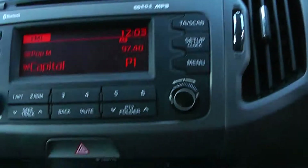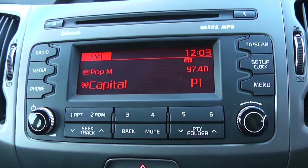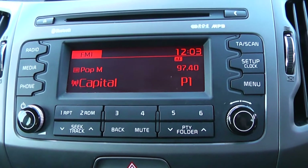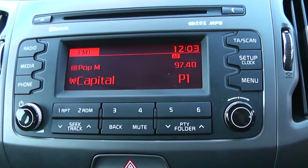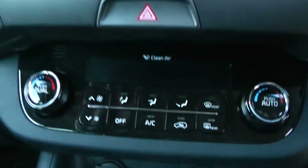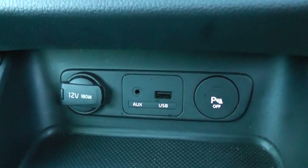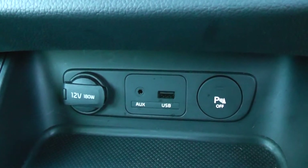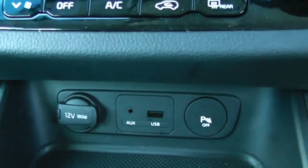Moving onto the centre console, you have your CD and radio display. This vehicle is also equipped with Bluetooth technology to allow you to make phone calls safely whilst on the move. Additionally you may wish to stream your media from Bluetooth compatible devices straight to the vehicle without the need for any wires. Moving down you have your air climate controls, a 12 volt power outlet, an auxiliary input, and a USB input for all your various gadgets, plus the option to have your parking sensors on or off.